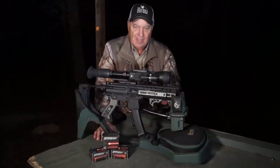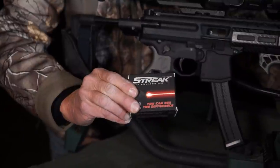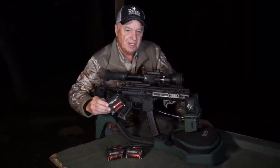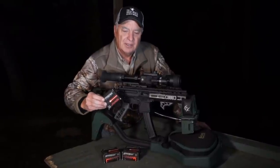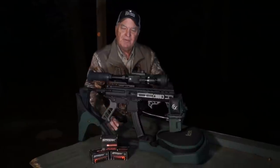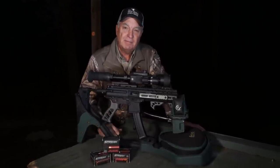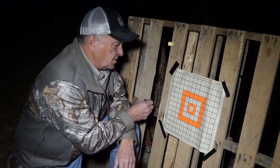We're shooting Streak ammo — a special tracer-type ammo that is non-incendiary, safe, and can be used indoors or outdoors. It's perfect for low light conditions because you can actually see where the bullet flies. We've got a target set up at 30 yards and we're gonna load up 10 rounds in the magazine and send them downrange to show you what the Sig Sauer MPX nine millimeter can do.